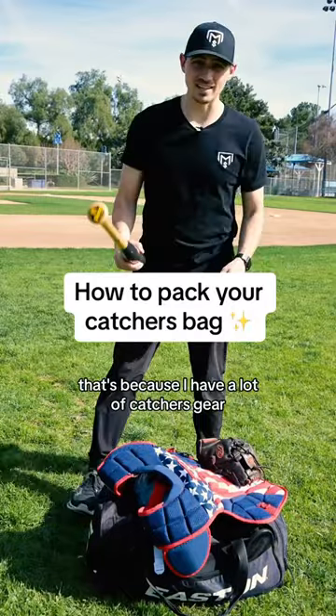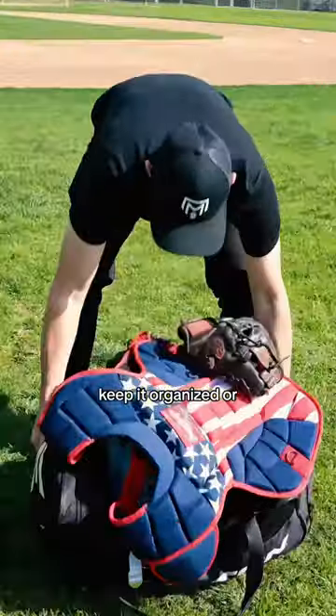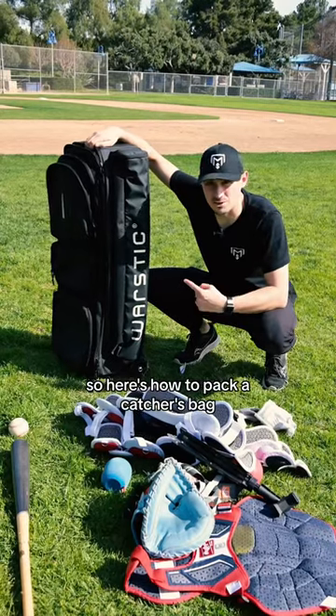My bag is overflowing a little bit — that's because I have a lot of catcher's gear. You can use a duffel bag and keep it organized, or you can get a catcher's bag. So here's how to pack a catcher's bag.